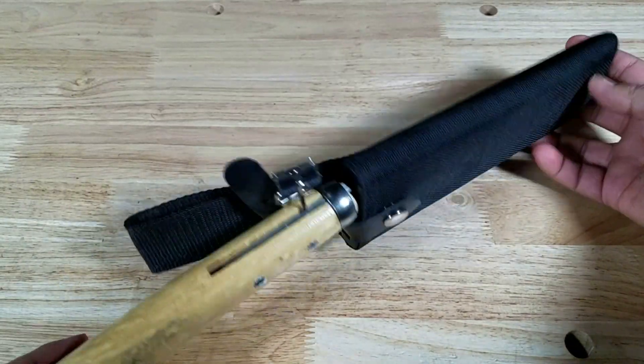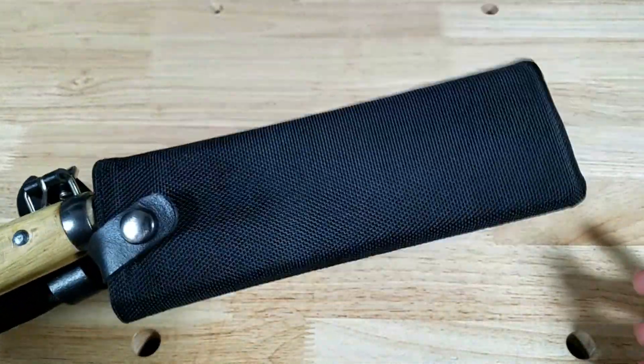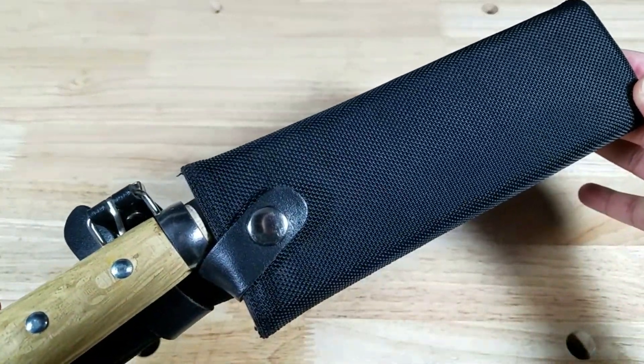This is a look at the scabbard — not the best, it does rattle around a lot, so I think I might want to get a kydex sheath or holster made for one of these.